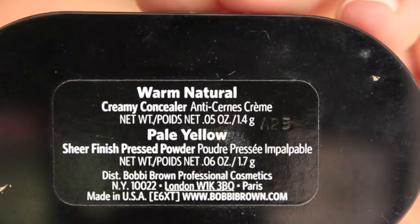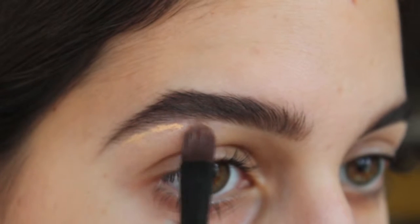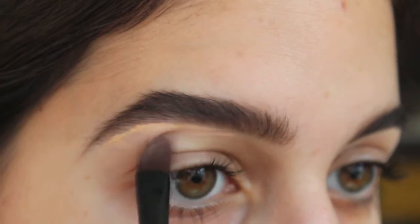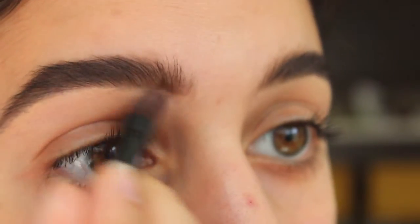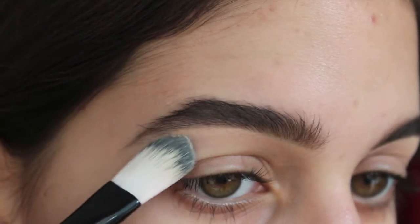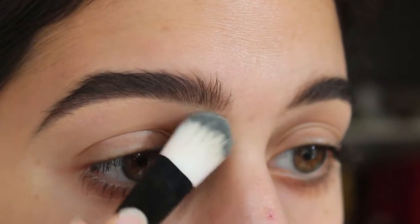Then with Bobbi Brown's Creamy Concealer in Warm Natural, I clean up the brows. Using Bobbi Brown's concealer blending brush, I dip just the tip into the product and concentrate it on the arch of the brow, taking it down the tail and then to the front. To blend, you want to blend downwards — not upwards — because blending upward defeats the purpose by going over what you just did. To set it, I use the powder that comes with the concealer and pat it on, not swipe, so you don't move the product.